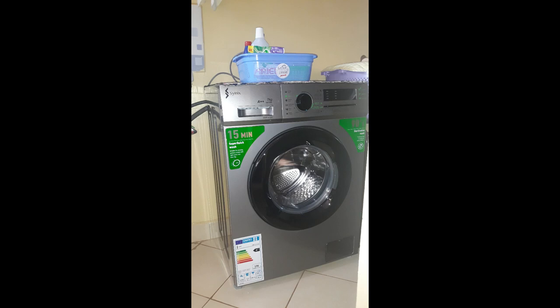This front loader uses almost below half the water of the top loader. For a full load I use around 16 liters of water — just like the Mika 7kg front loader I had before — and sometimes even less depending on the weight of clothes I'm washing.